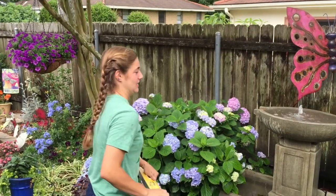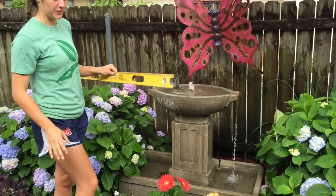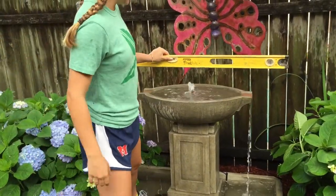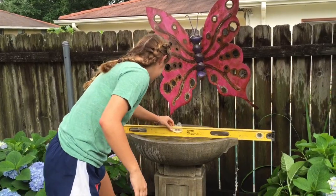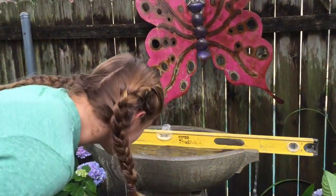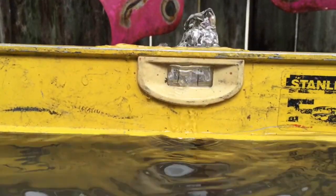Now we're going to make sure the fountain is leveled — and as you can see, it's not. So we're going to use the leveler to see how much it's off. It's leaning to the right a little more than it should be.